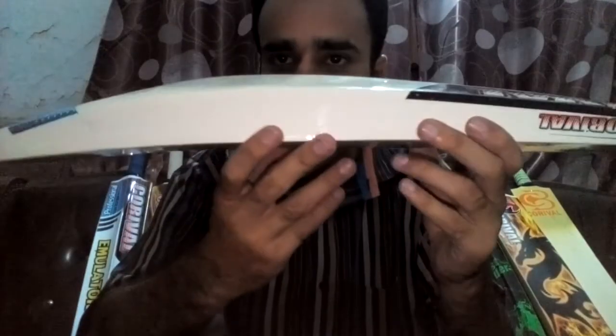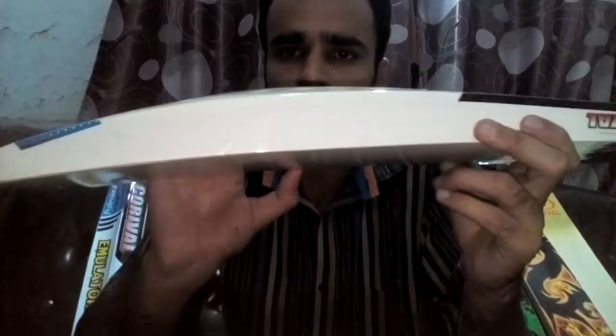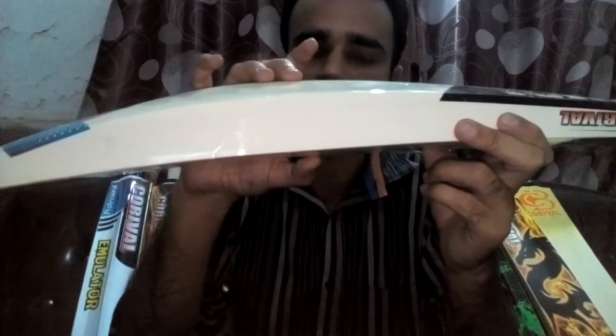The dimensions of this bat — you can see it is about 50mm edges and almost 60mm spine.